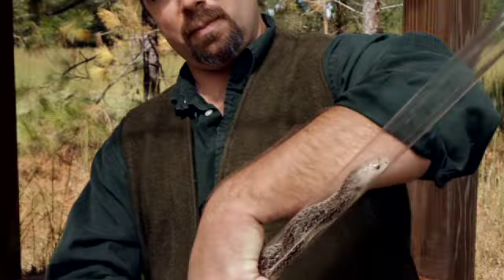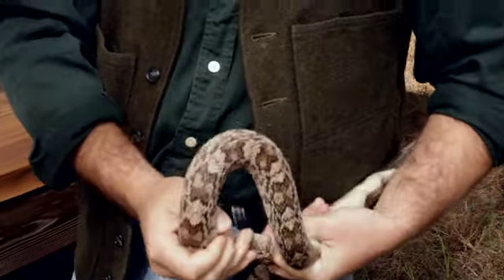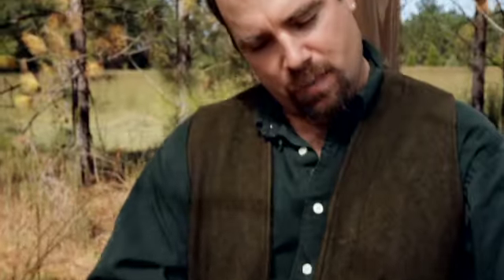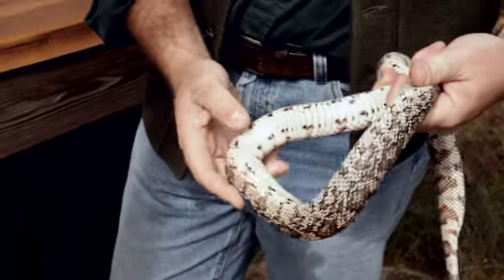There are two places that people usually implant pit tags. Oftentimes people will implant them between the skin and the rib cage on the side of the animal. I typically don't like to do that because I worry about the snake moving through the environment and that catching on things and eventually tearing out of the side. So I typically put them inside the gut, or what we call the peritoneal cavity of the snake.